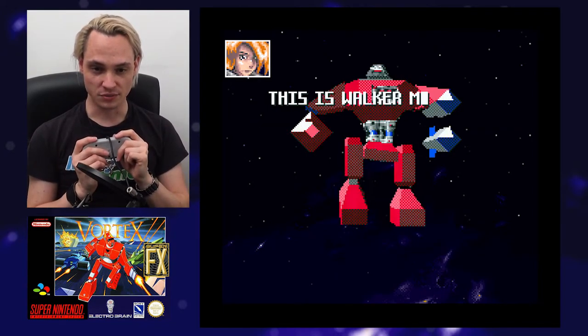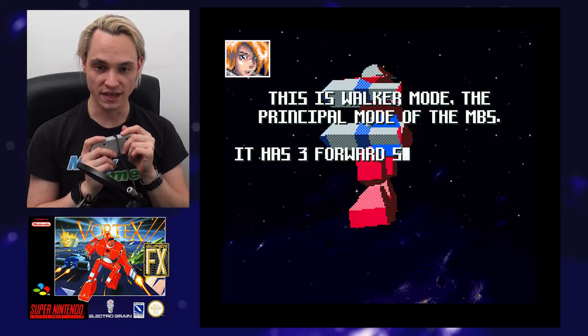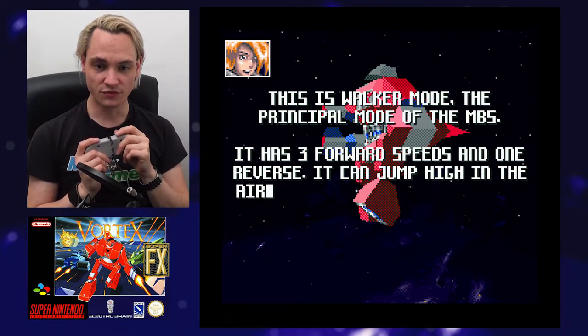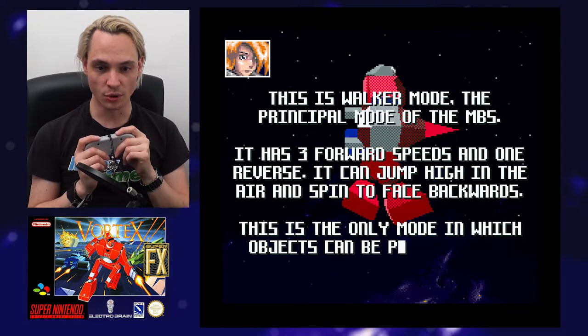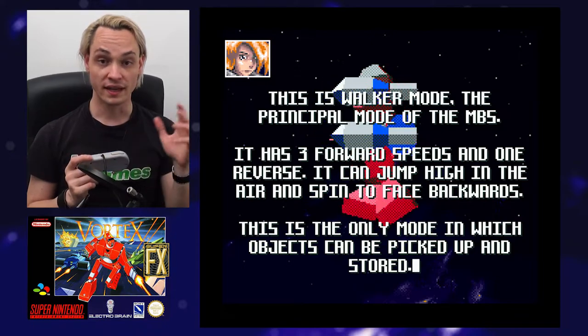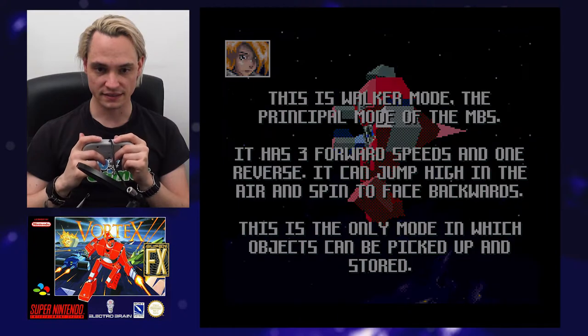Okay, the game is explaining: this is Walker Mode, the principal mode of the MBS. There are three forward speeds and one reverse; it can jump high in the air and spin to face backwards. This is the only mode in which objects can be picked up and stored. Alright, got it.